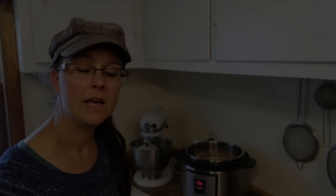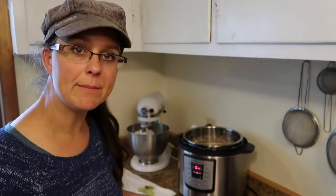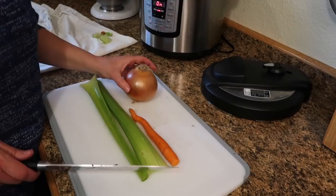The other veggies I'm going to chop up to go inside are two ribs of celery, one carrot, and one large yellow onion. Once the mushrooms have sautéed down maybe 50%, I'll throw these in and sauté them for a while as well.